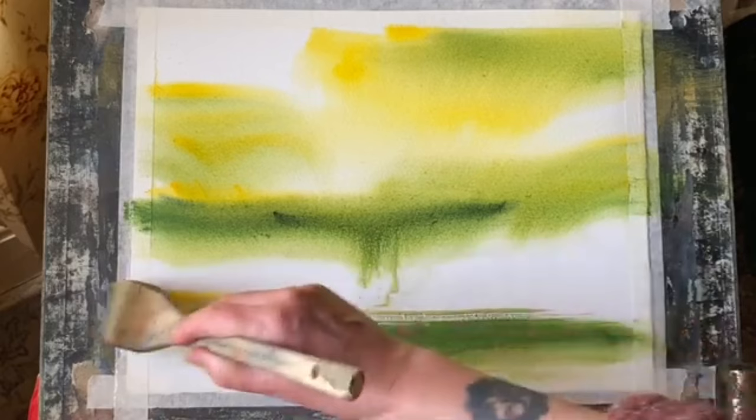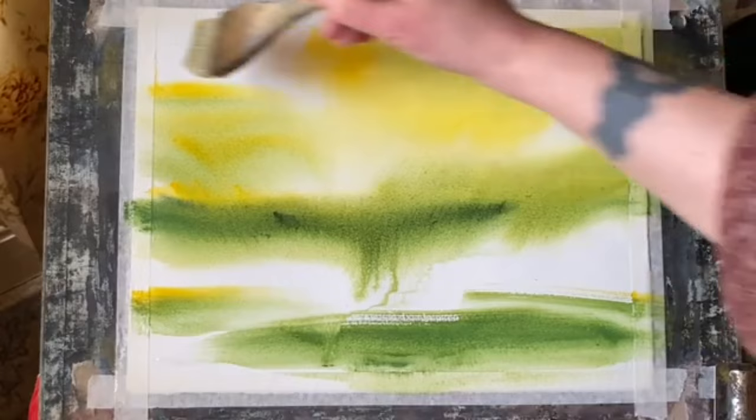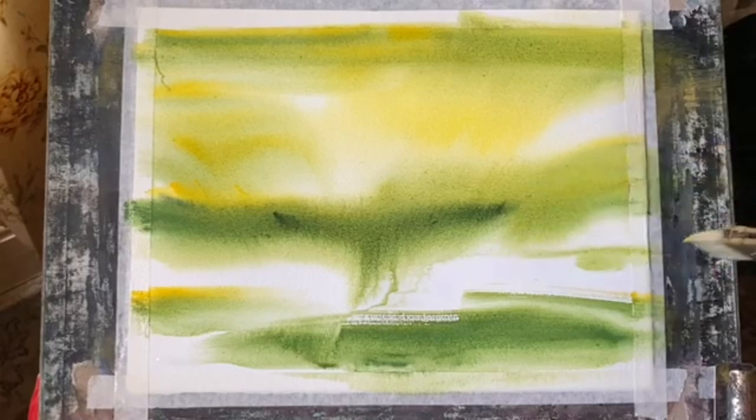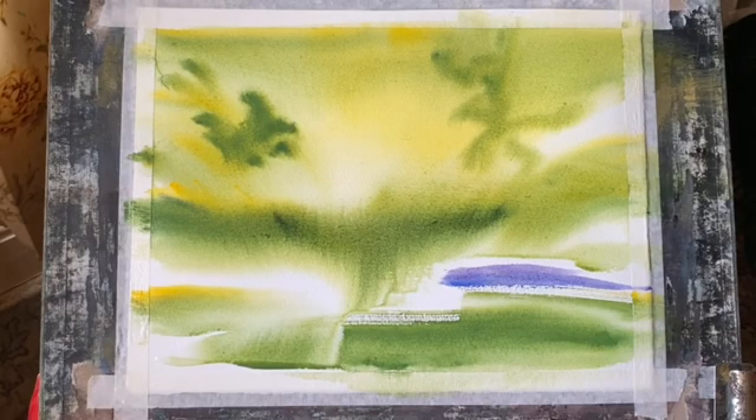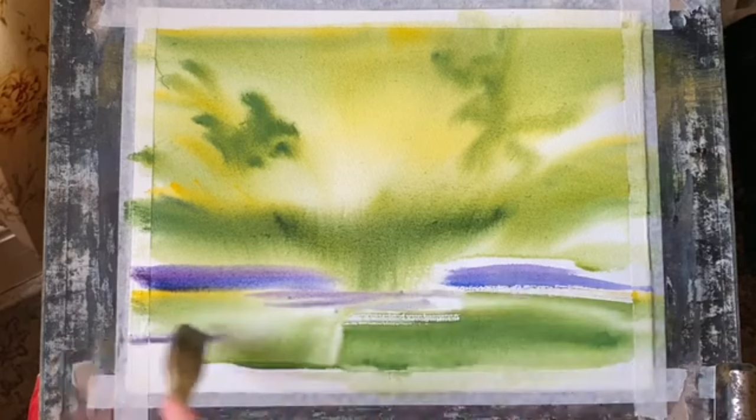Across the foreground I'm leaving plenty of unpainted paper, and once I've got the background in I'll wash out my Harky brush and use a mixture of ultramarine blue and alizarin crimson to put in some lovely rich bluish-violet streaks, allowing that to diffuse and soften together in different concentrations to give me the underpainting and basis for my carpet of bluebells on the woodland floor.